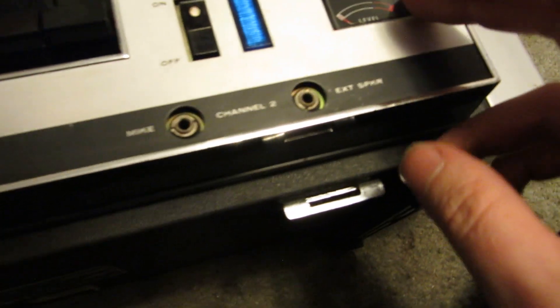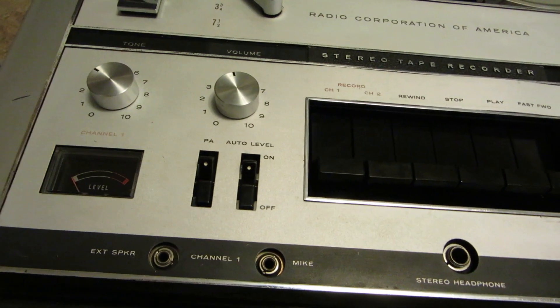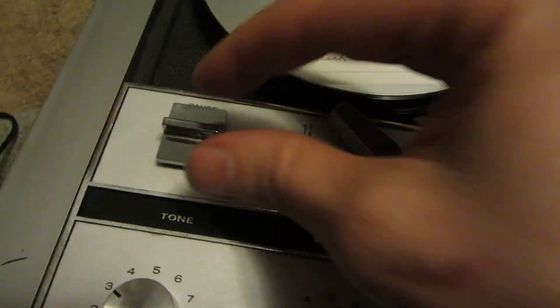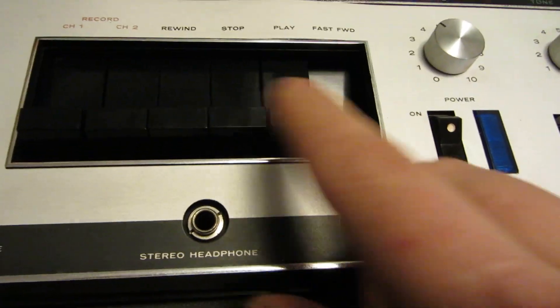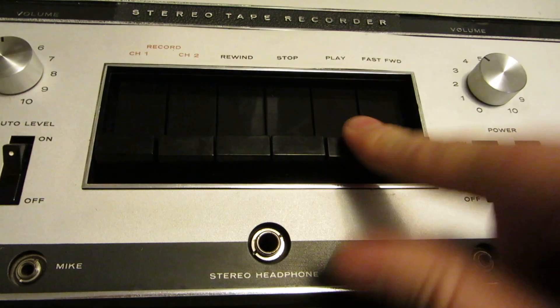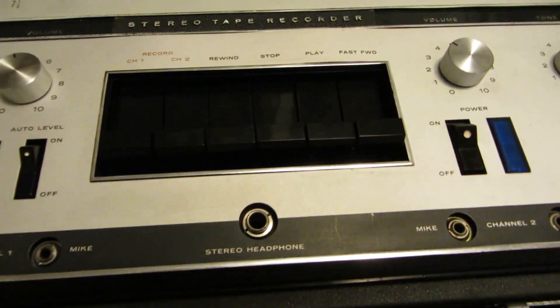So you got channel 1, channel 2. You got your volume and your tone — actually there's two volume and two tones, which is interesting. I never noticed that the first time I had a quick look at it. You got pause — I don't know if you push down on it or what. It's three speeds. I had difficulty with the actual buttons; some of them don't go very well. That was really hard to push — the play button. I was able to push it down once and I have not been able to push it down again.